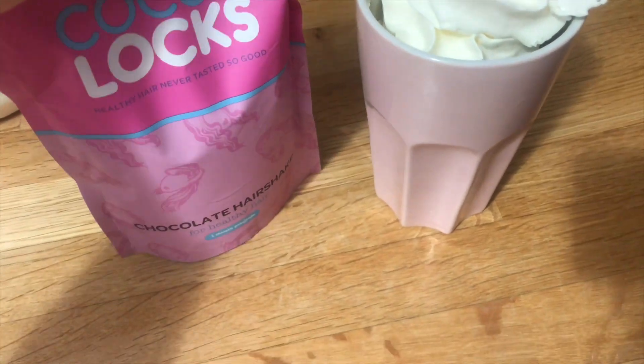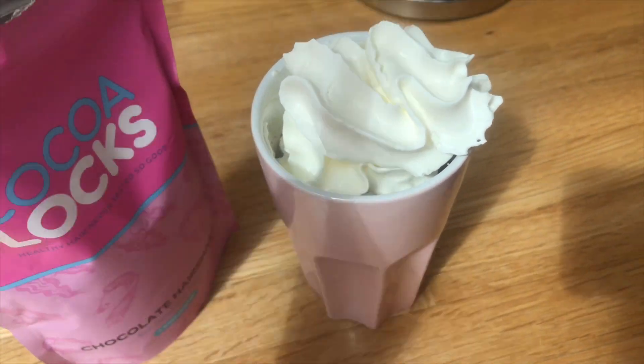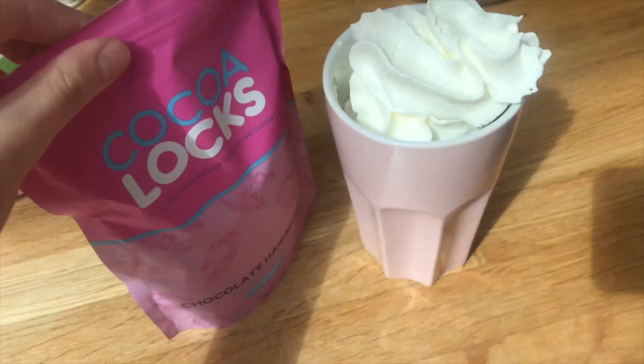I've just added my two teaspoons of the Coco Lox hair shake, whisked it up with some milk, and then added some cream on top as well. It looks super cute and I'm so excited to taste this.